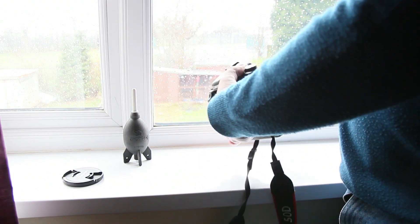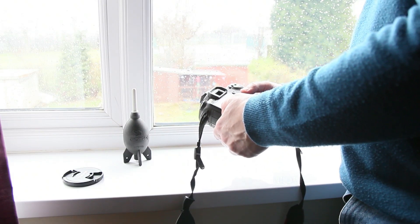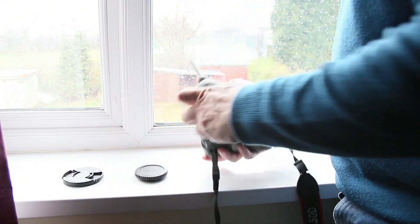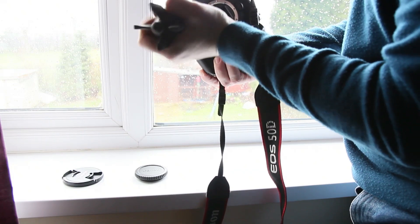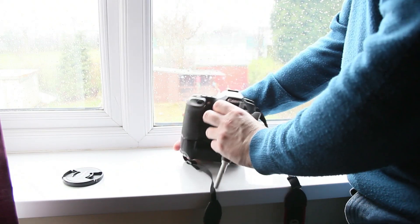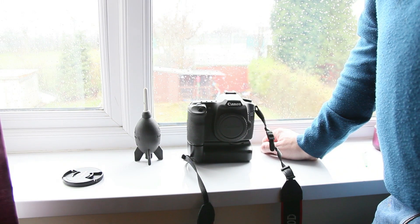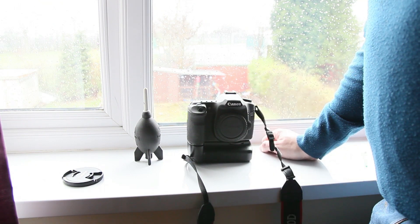Go into your camera's menu system — I'm going to go into sensor cleaning and select manual clean, then press OK. The sensor is now locked up. Take the cap off and, with the camera held slightly downwards, give the sensor a good blow. Then turn the camera off and put the lens cap back on. You can test your sensor using the method shown earlier in the video to see if it's clean enough.